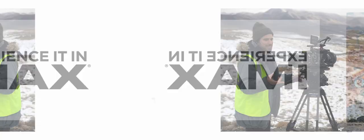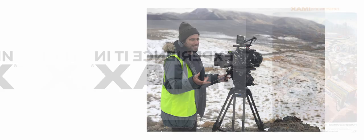Now, Nomadland is another one of these films that was released in IMAX. However, it wasn't shot in IMAX, or even on IMAX certified cameras. So, how was it released in IMAX? Well, by my understanding, they just opened up the frame to a 1.90 to 1 aspect ratio for the release.